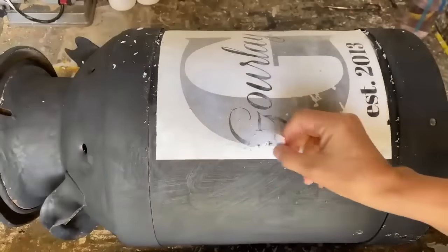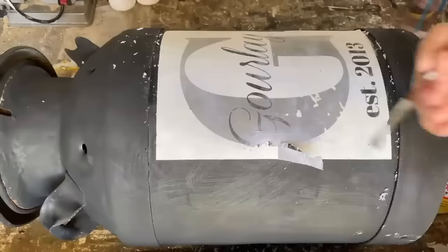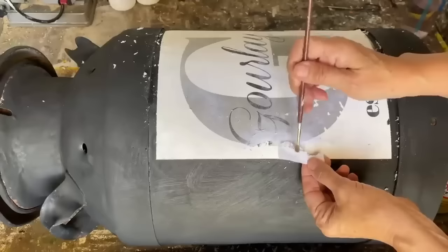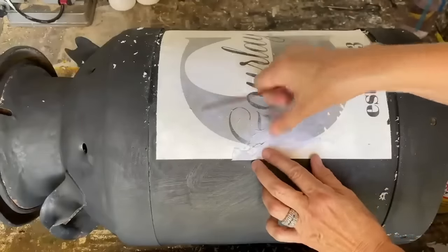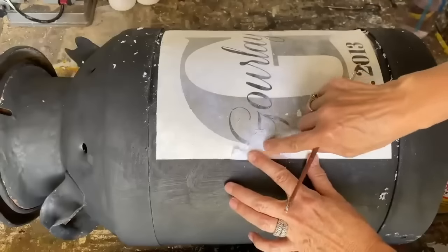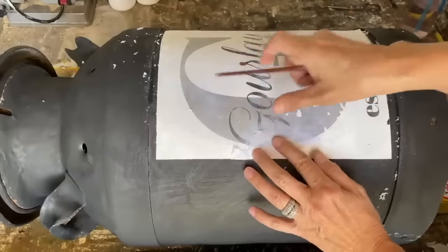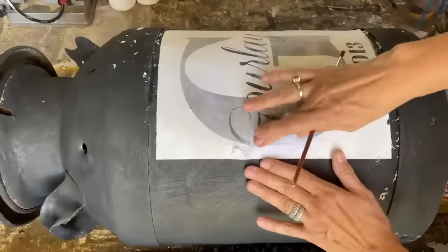I wanted to show you that sometimes not all the graphics turn out perfect. I was rubbing this and a little piece of the 'G' kind of rubbed away, so what I'm going to do is add a little bit of mod podge right on that black ink where it rubbed off, press it down exactly where it goes on that graphic, line it up really well, and let it dry thoroughly — it should fix itself and have that black ink transfer back onto the graphic on my milk can.